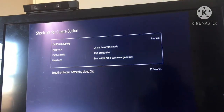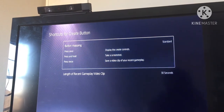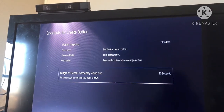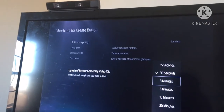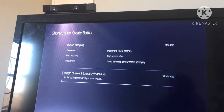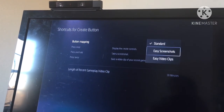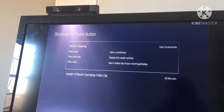Press once to display the create controls, press and hold to take a screenshot. Nah, I want to tweak those settings — press once to take a screenshot instead.